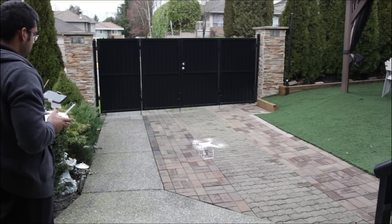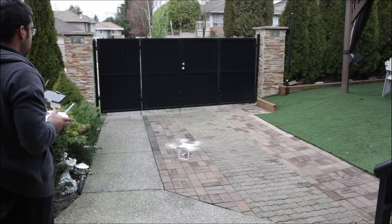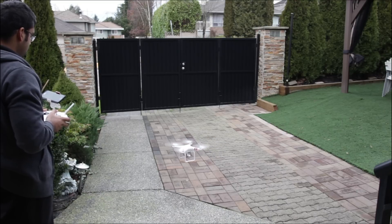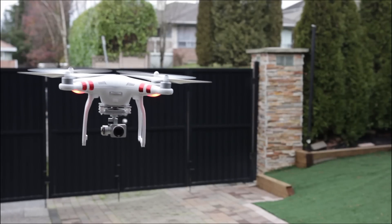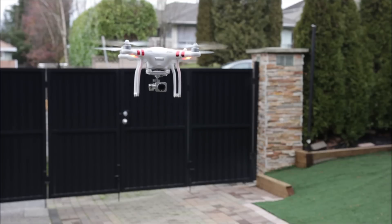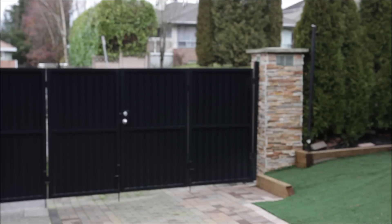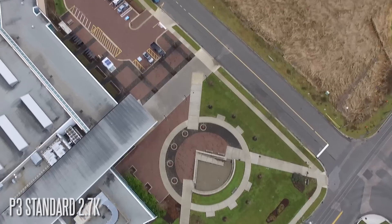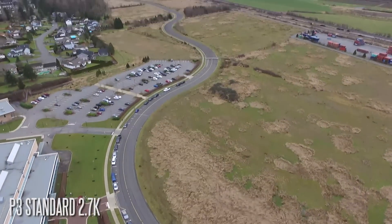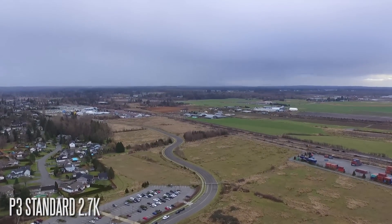It can achieve a maximum speed of 16 meters per second, as well as 5 meters per second maximum ascent speed. It also has built-in GPS, so hovering is quite stable, and it has return-to-home functionality — a great safety precaution to bring the drone back to its original landing position. In terms of signal, you have up to one kilometer of line-of-sight range, and the maximum altitude is set to 120 meters.